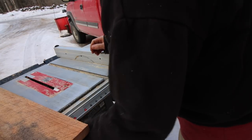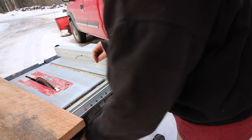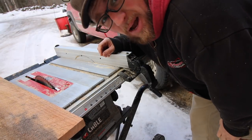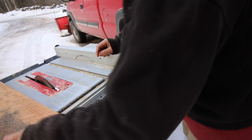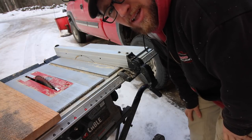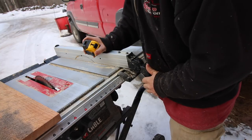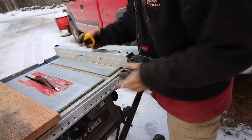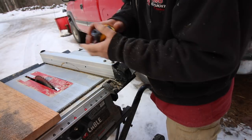I finally replaced the blade on our table saw - it had been dull for a pretty long time. I should have replaced it back when we were building the outdoor kitchen, but I didn't. If you haven't seen our outdoor kitchen project build, I'll put a link to that playlist right here. Now we need two strips two and a half inches wide to finish making our cabinet as wide as we need it.